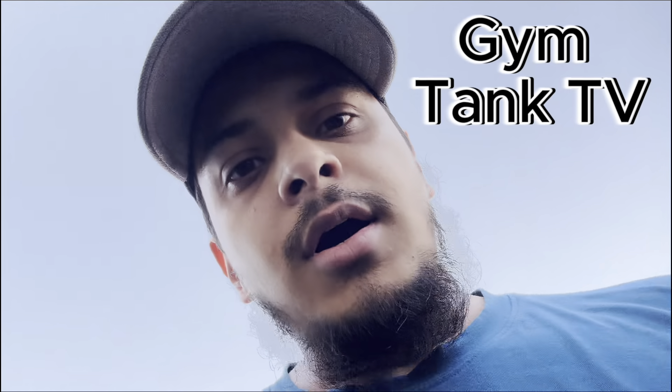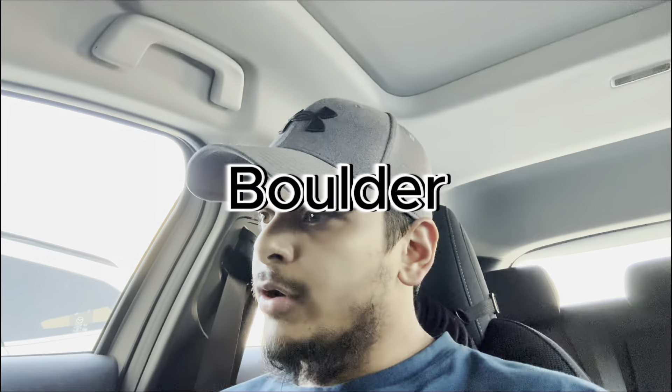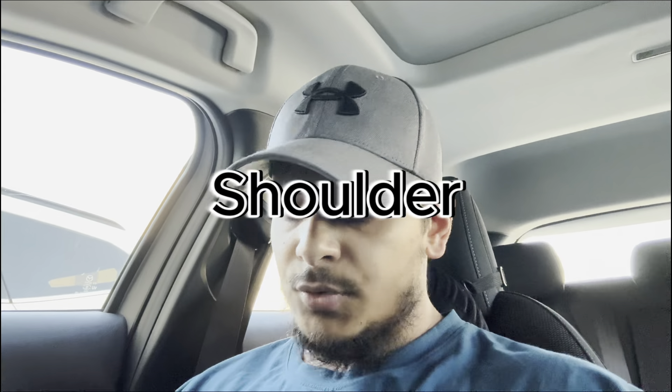Hello everyone. Today is my boulder the shoulder day. I am going to tell you which exercises to broaden your shoulders and build your shoulders. Let's go — see you in the gym.